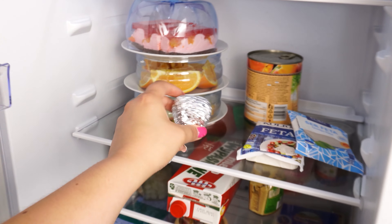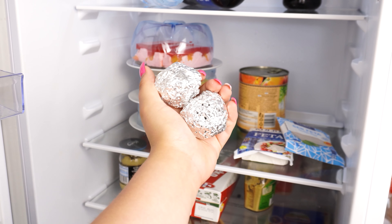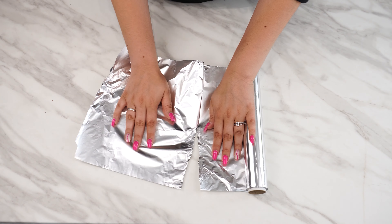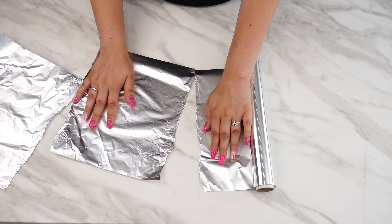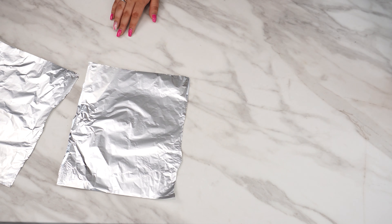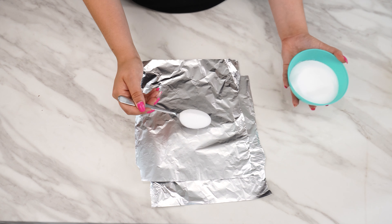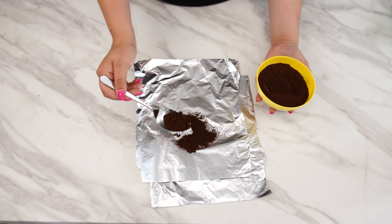Place a ball of aluminum foil in the fridge and you'll be surprised by the results. This trick is particularly useful for getting rid of a few unpleasant issues. First, take some aluminum foil and tear off two identical pieces. You'll need two amazing products that you definitely have at home: salt and coffee. Put a tablespoon of each product onto the foil and gently mix them together.